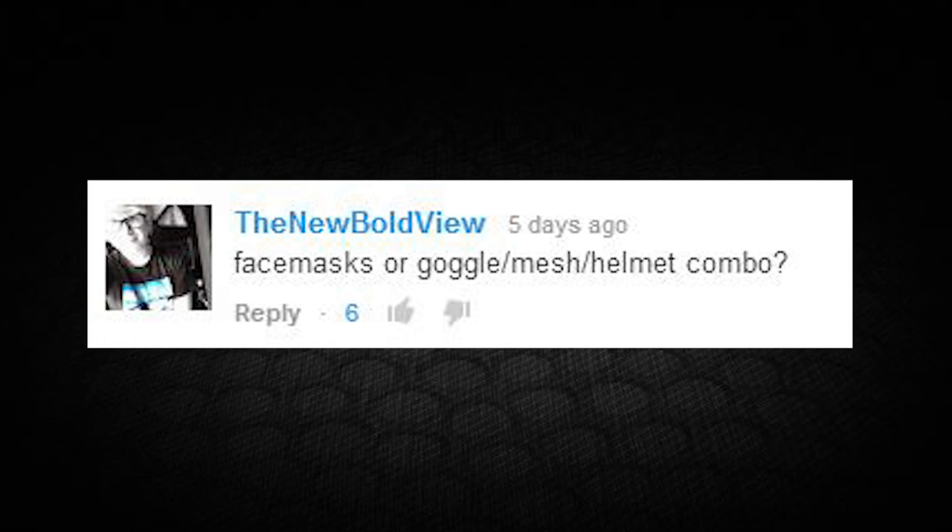Newboldview writes: 'Face masks or goggle-mesh-helmet combo?' This was one of the more popular questions. I'm a big fan of the helmet-goggle-mask combo for the versatility — 99% of the time I'll run a lower mask, but I like being able to take it off at the forward operating base where I know I won't get shot up close. Some fields don't allow that and require full face protection all the time. For goggles I'll use turbo fans for long events to prevent fogging, or Boogie Regulators or a GSI shield for shorter games.